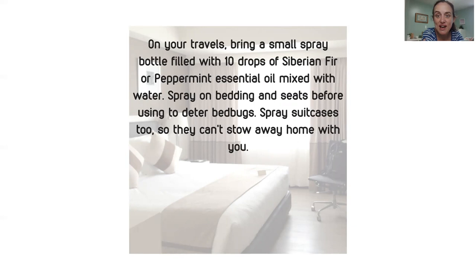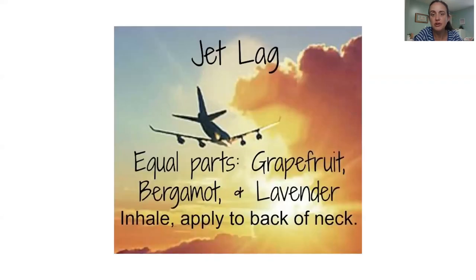If you're staying in a hotel, here's a great recipe for keeping bed bugs at bay — it's amazing how that is a problem in so many hotels. You can spray this on the bedding, the seats, the desk chair, and your suitcase. It's just a small two-to-three ounce spray bottle with 10 drops of Siberian fir or peppermint, mixed up with water, and you're good to go.